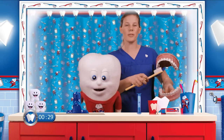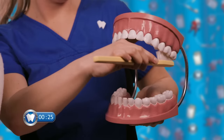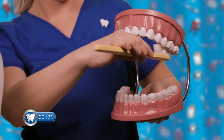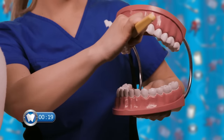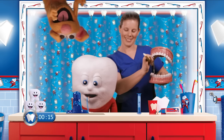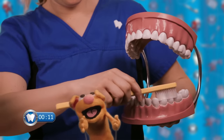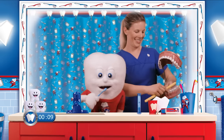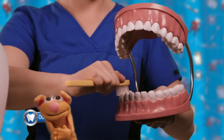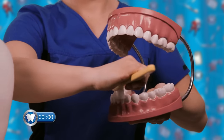Now we're going to do the chewing surfaces of our teeth. We're going to start from the top again — go back and forth, back and forth. Good job! And the other side, all the way to the back — back and forth, back and forth! And now the bottom — down here. Good job! Looking good! And one more side, over here — back and forth, back and forth.